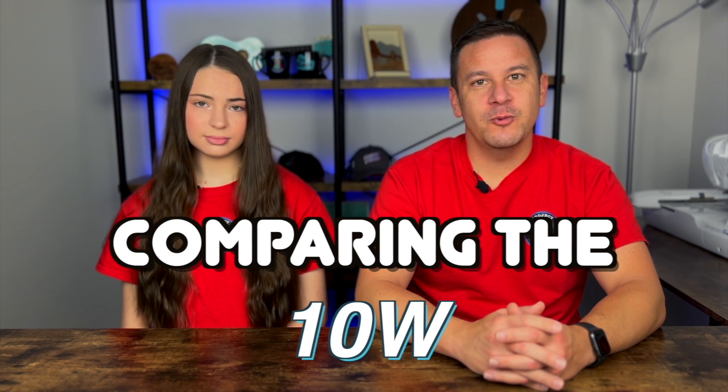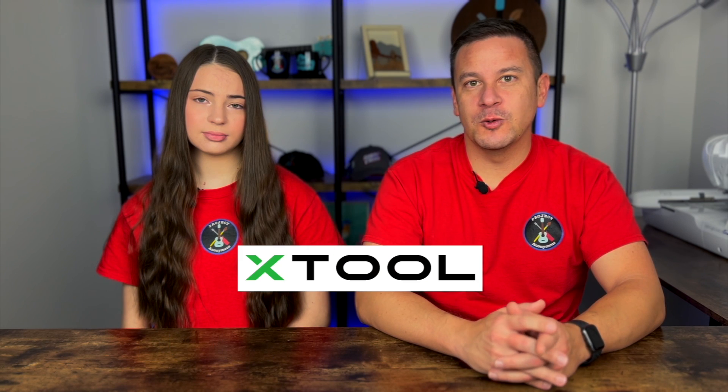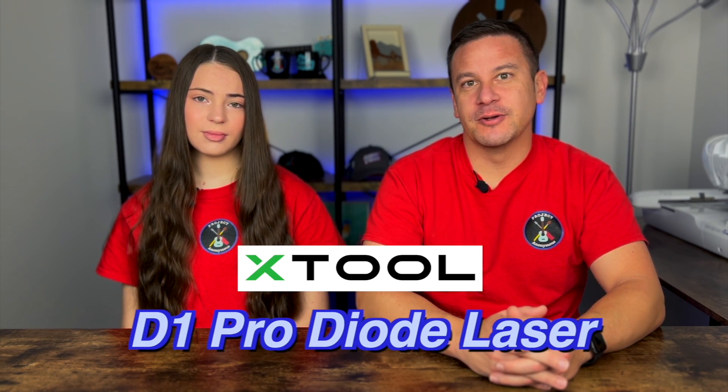Hey peeps, welcome back to Project Anonymous, and in today's video we're going to compare the 10-watt versus 20-watt XTool D1 Pro diode laser. So let's get to it.